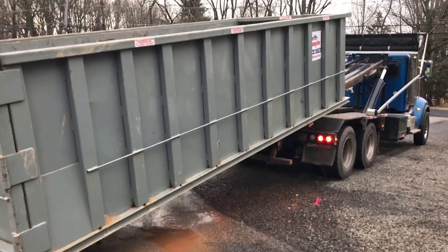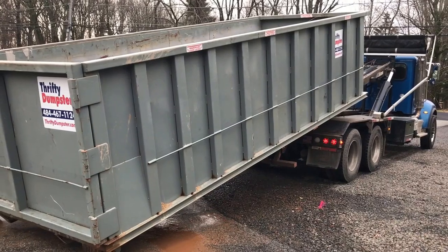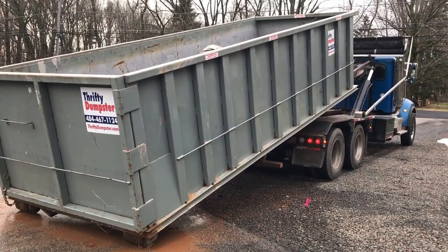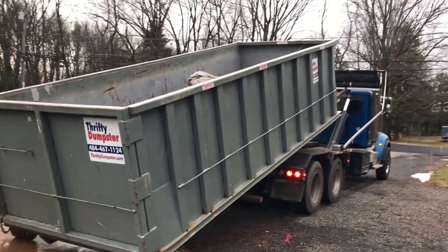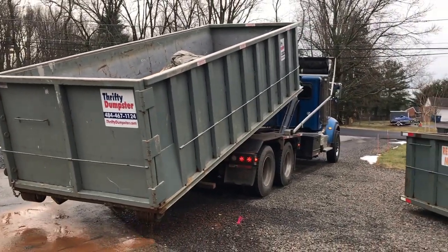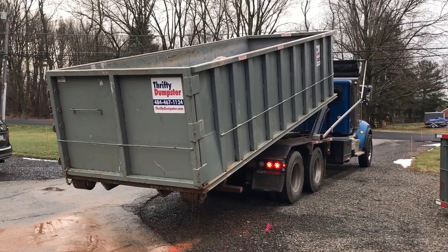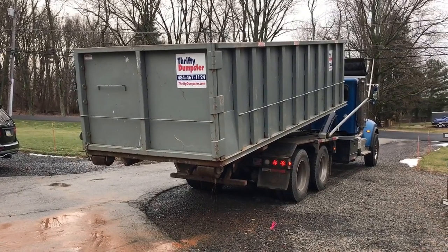This one's pretty heavy — it has some concrete in it. This is for a demolition project that we did. He's bringing it down nice and easy.